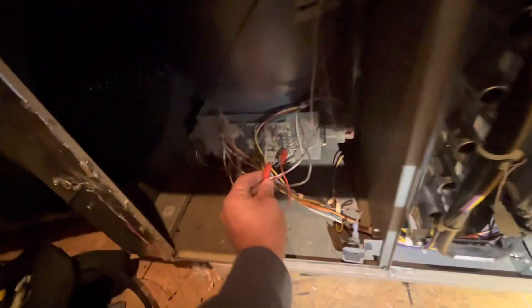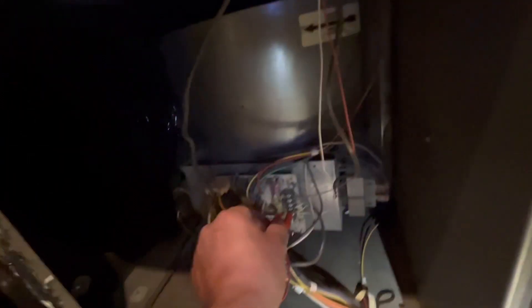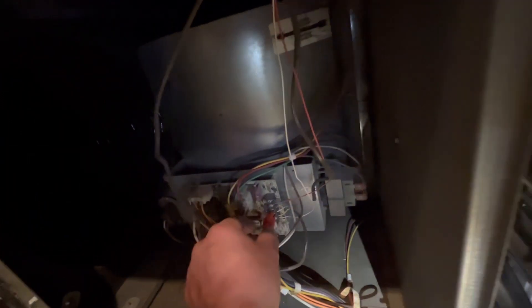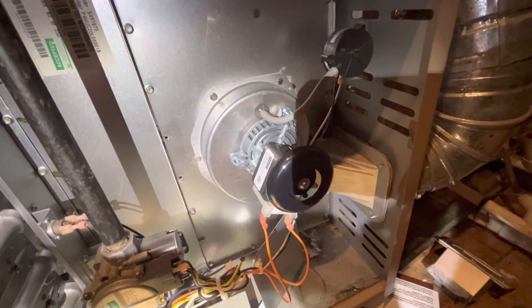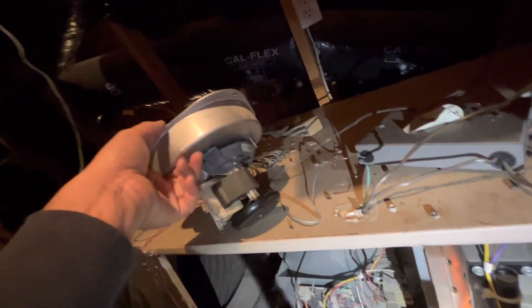Here's a sequence of operation for furnace heaters. I'm going to jump the W wire with the R, so that's 24 volts going to heat. Now the inducer motor turned on. I replaced the inducer motor just now — this is the old one. Somebody else took it out and probably couldn't figure it out, so they called me.